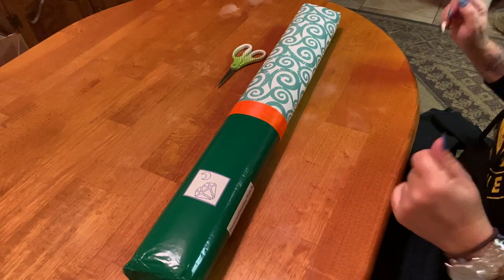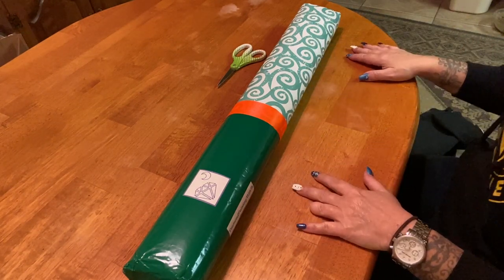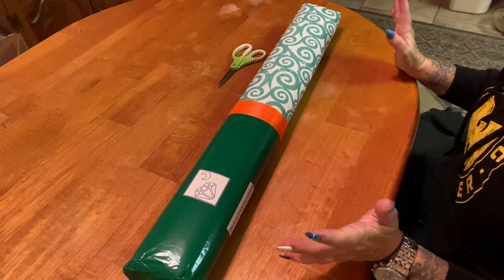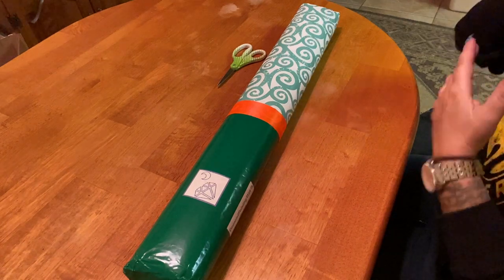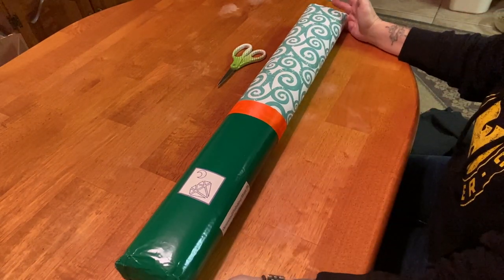Hey everyone, it's Marina from Diamond Painting with the Best D's. Welcome back to the channel — if you're new, welcome! I hope you'll consider subscribing; just hit that subscribe button and the bell right next to it. It's Friday, and I have something really special to share with you guys.